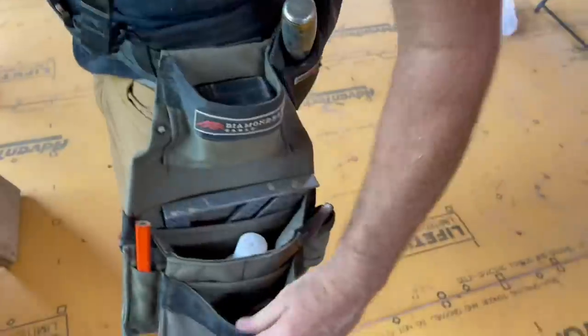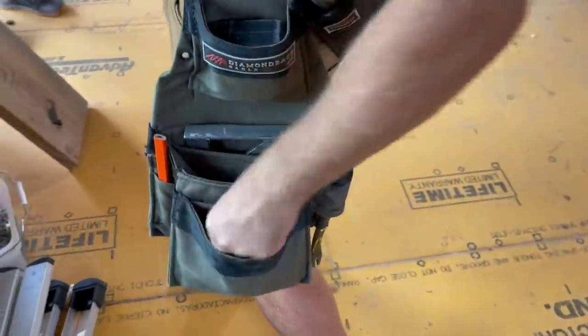I'm keeping this nice and clean here with just my T25 screws. I'm not going to have to mix it up like you usually do and have a big mess.